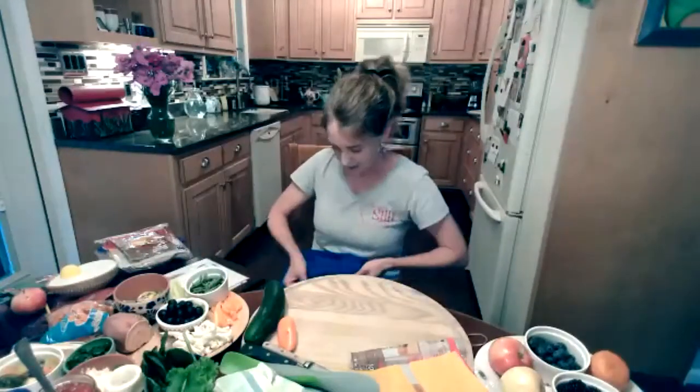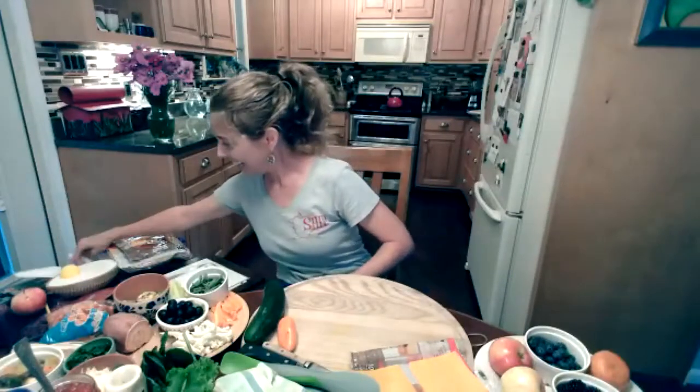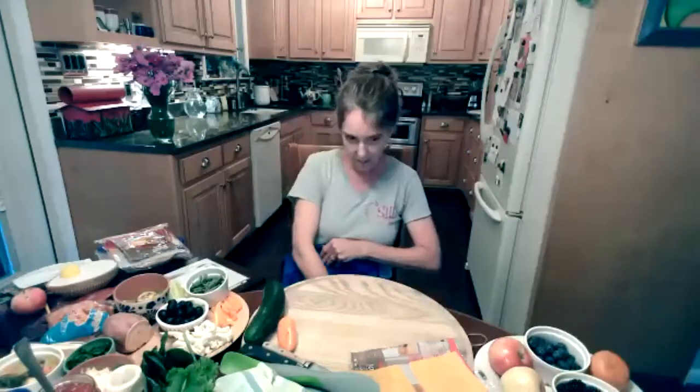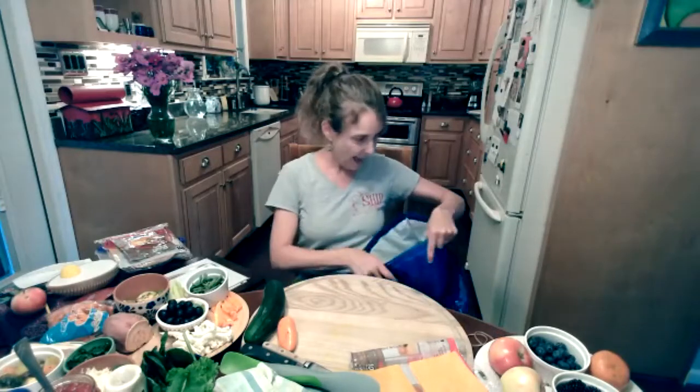There are two more things in your pack: a little recipe for a healthy dessert or snack that we're going to make at the end, and a rubber band which we're going to use in a little bit.